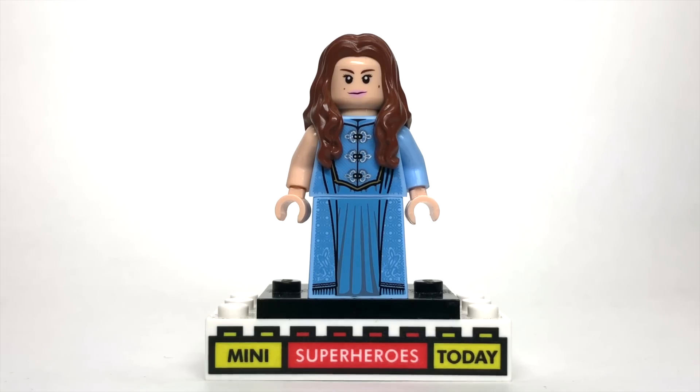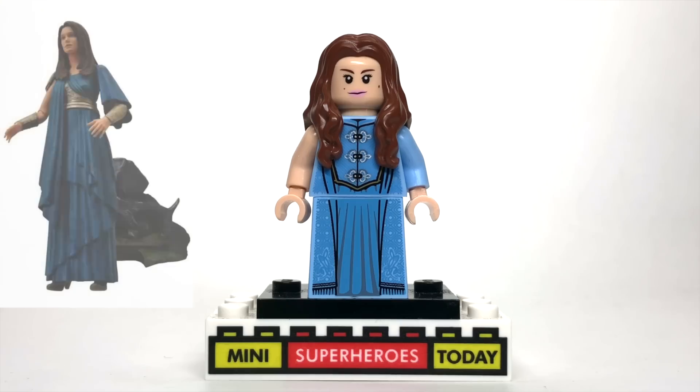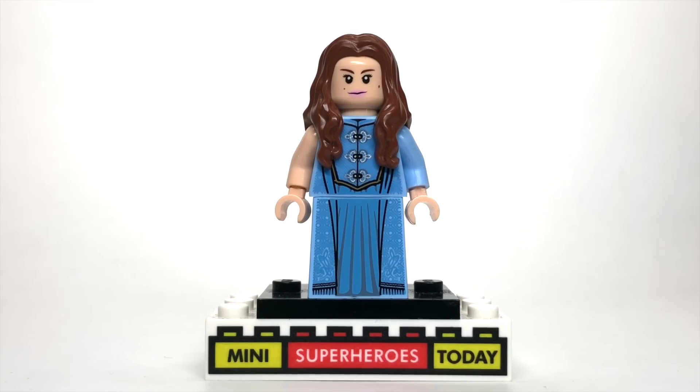Next up, we've got Jane Foster in her Asgardian attire. As you'll remember, Jane Foster gets kind of possessed or something by the Ether, and they take her to Asgard to work on her — so that's what I represented here.